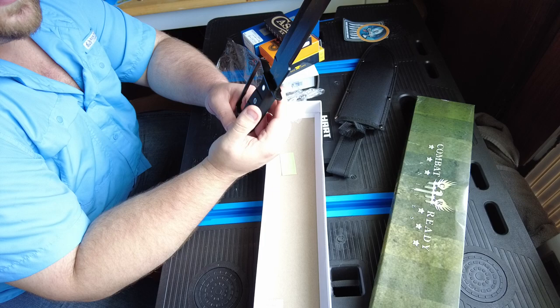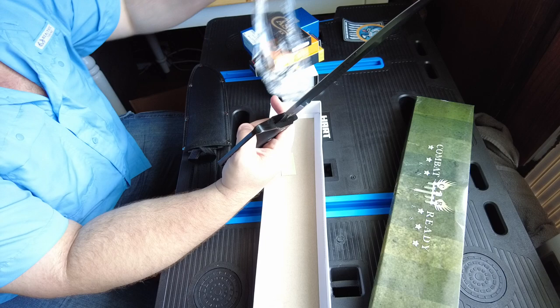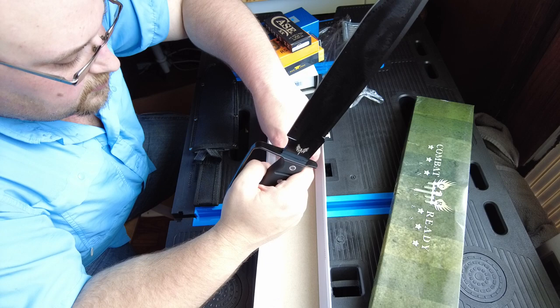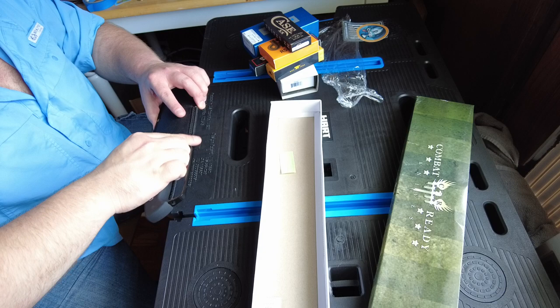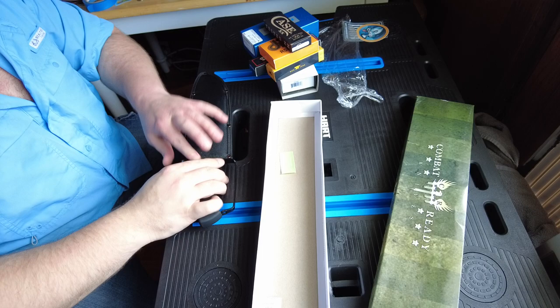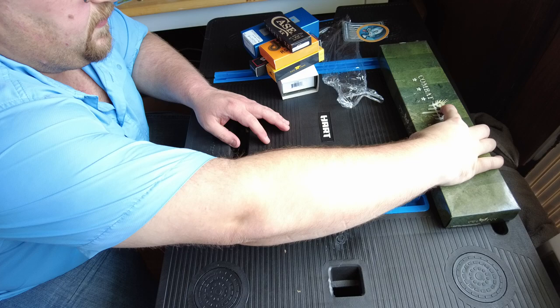The Smoky Mountain price on this is $11.99. That's in the GI box, which I want to say is $39.99. It comes in a nylon case — Chinese made — fighting knife by Combat Ready. That's pretty nice.